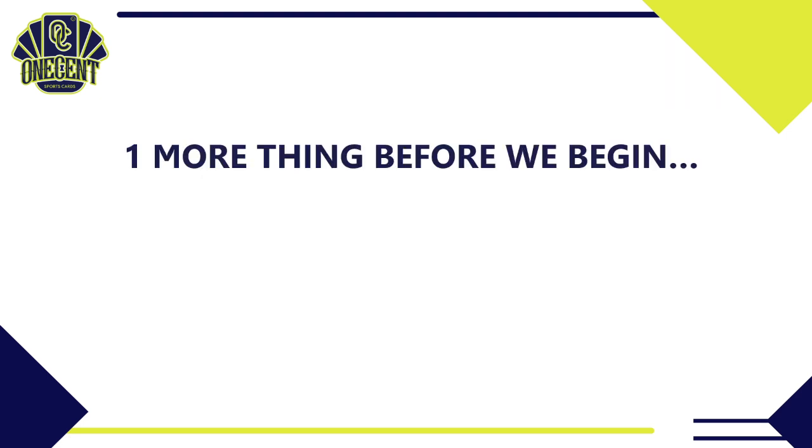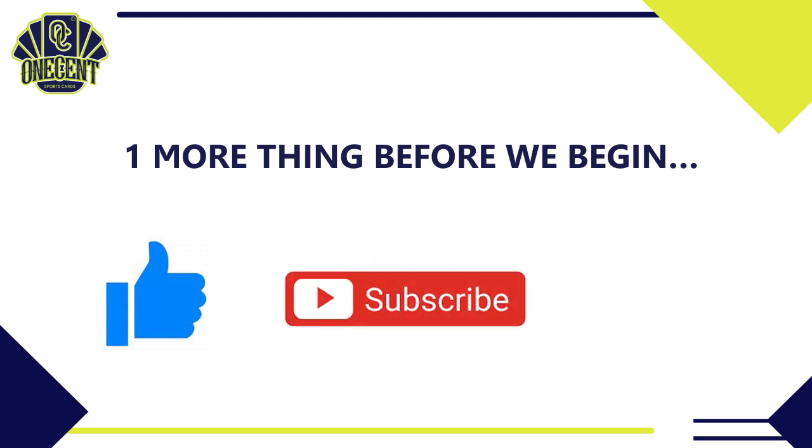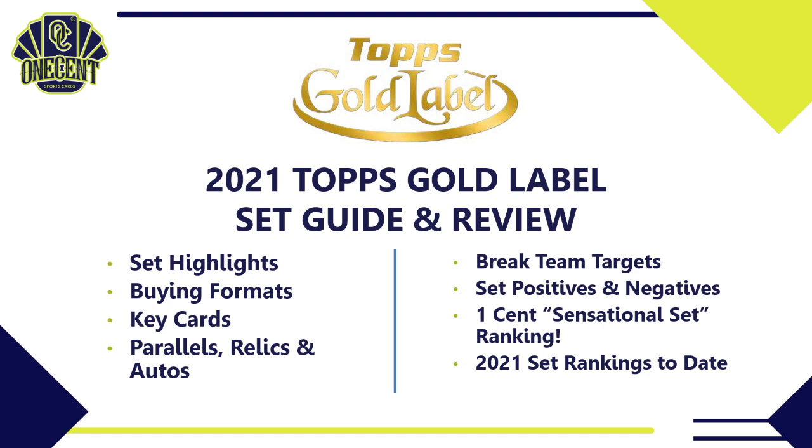Before we begin, please hit that like button if you enjoy these reviews — it's the best way to support the channel. Subscribe so you can watch every review we do for every major release in the card season, and hit the bell notification so you can be the first to view each new one.